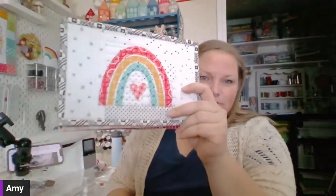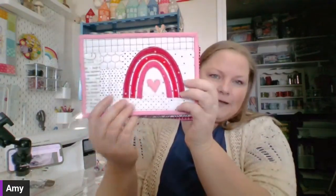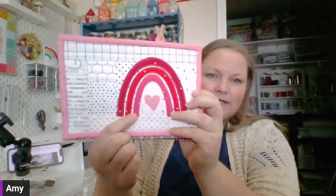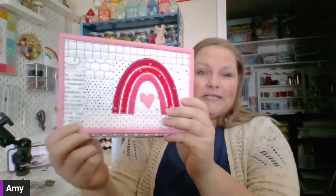This rainbow pattern is free for my newsletter subscribers. I made that cute rainbow version using all Lori Holt fabrics, and I also made this really cute ombré Valentine rainbow using Sparkler fabric — a basic from Melissa Mortensen for Riley Blake Designs. So we are going to get started making our mug rug.